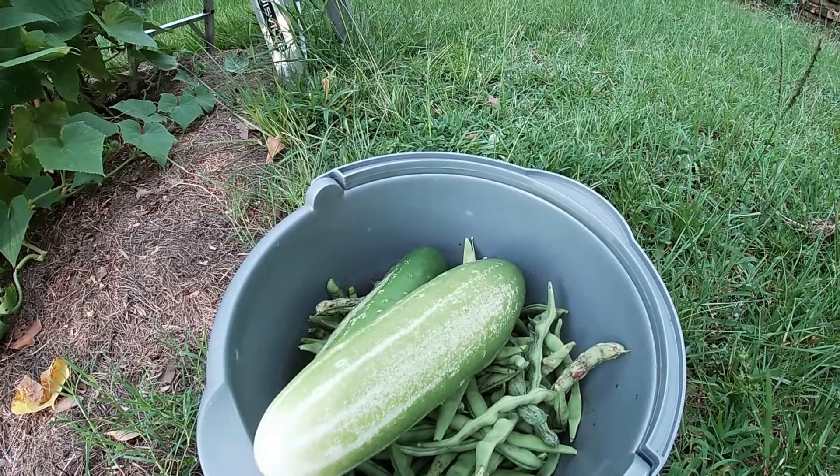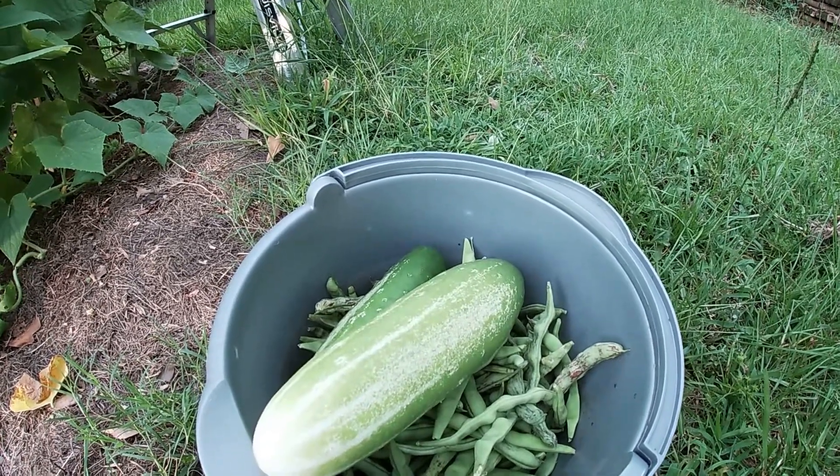Now we still need to pick a few cherry tomatoes and pick the blueberries, so off we go.